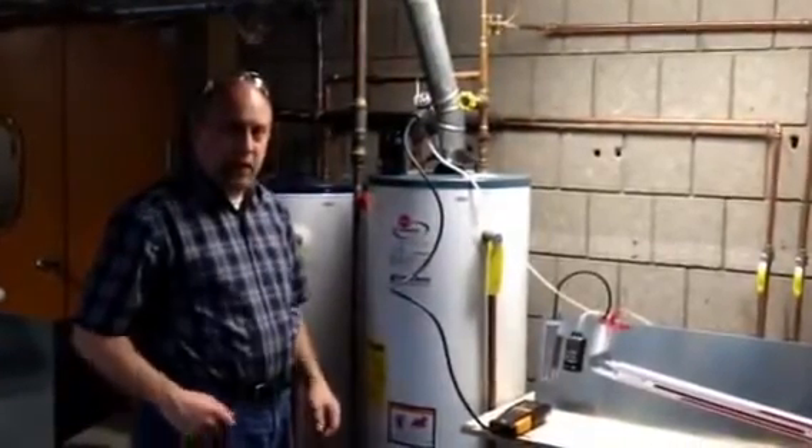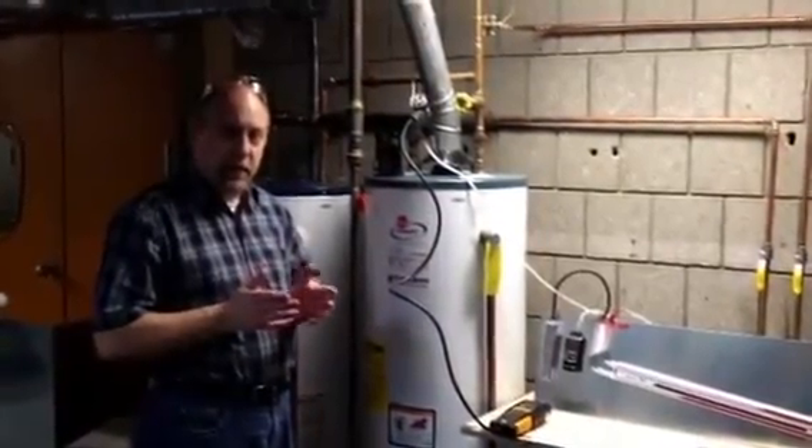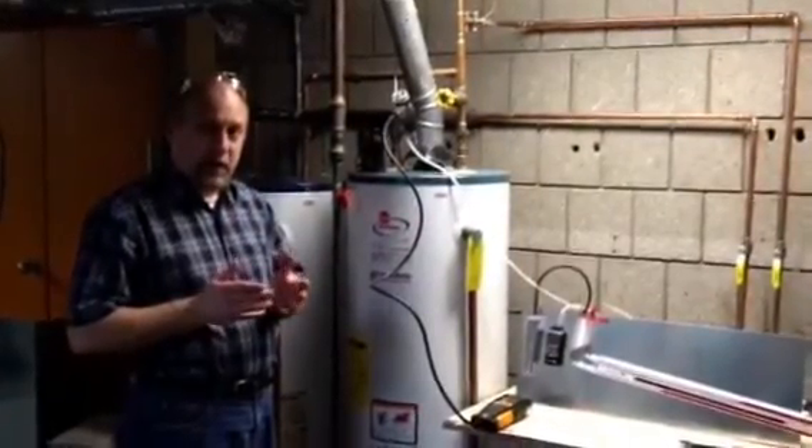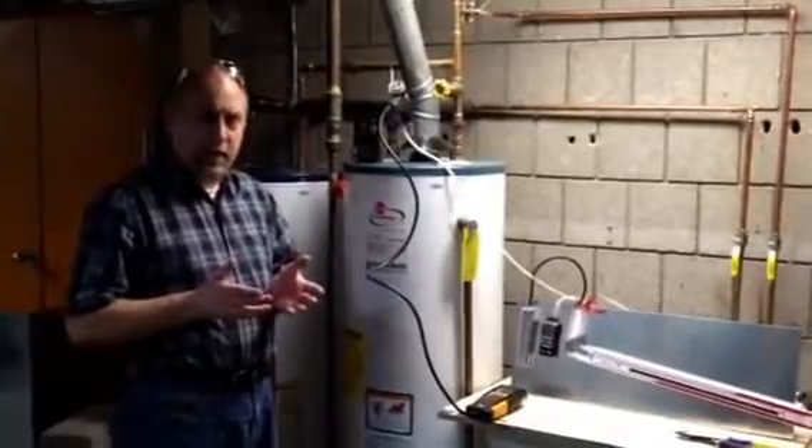Hi, this is Jim Bergman, and I wanted to do a little bit of a demonstration on how a draft hood works and what its function is on top of a hot water tank or furnace.